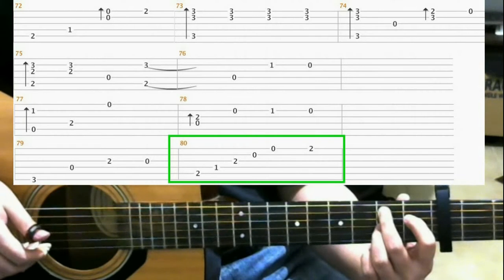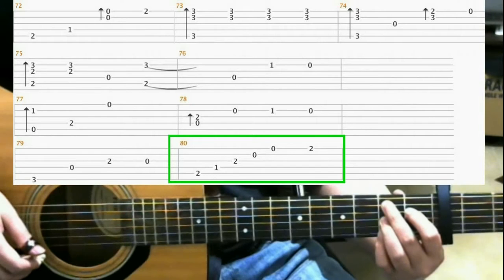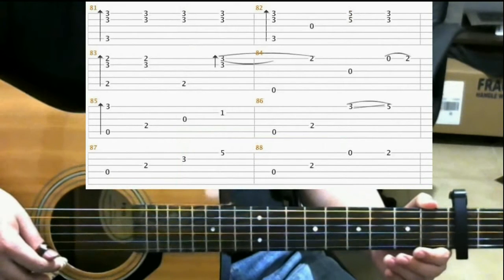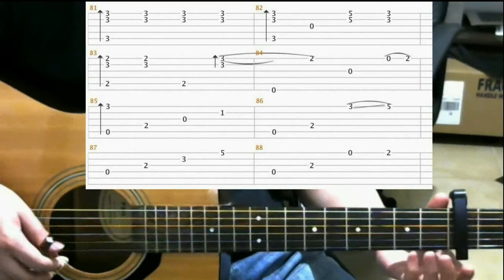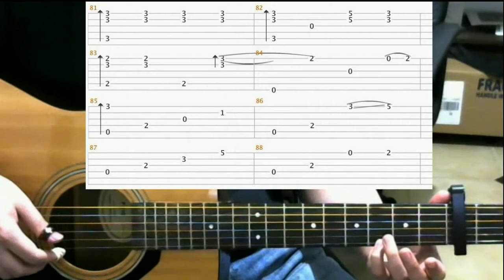Then on the 2nd fret of the 1st string, your pinky. Now we'll be looking at measures 81 through 88. And you get into this measure by sliding into the 3rd fret on the 1st string with your pinky.